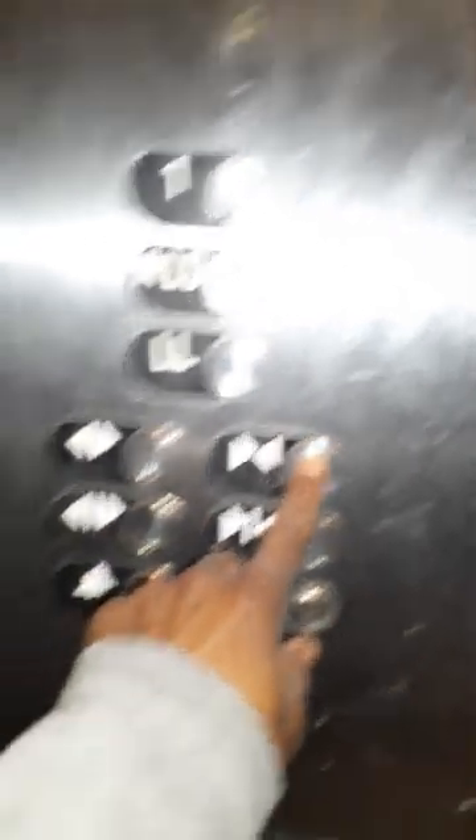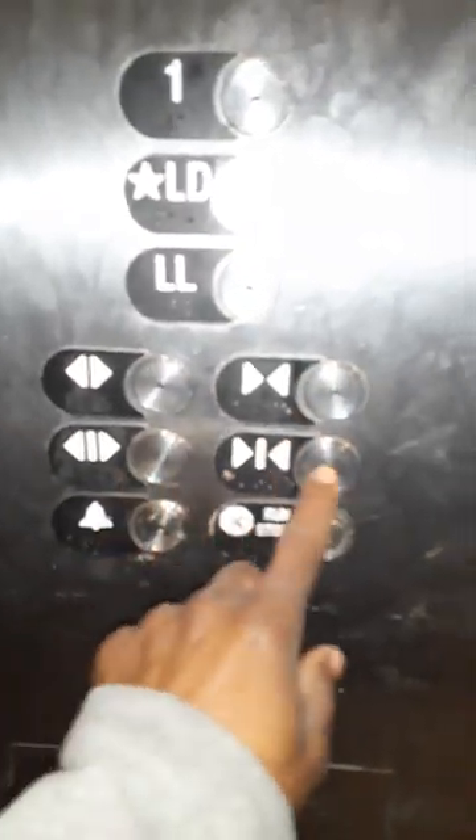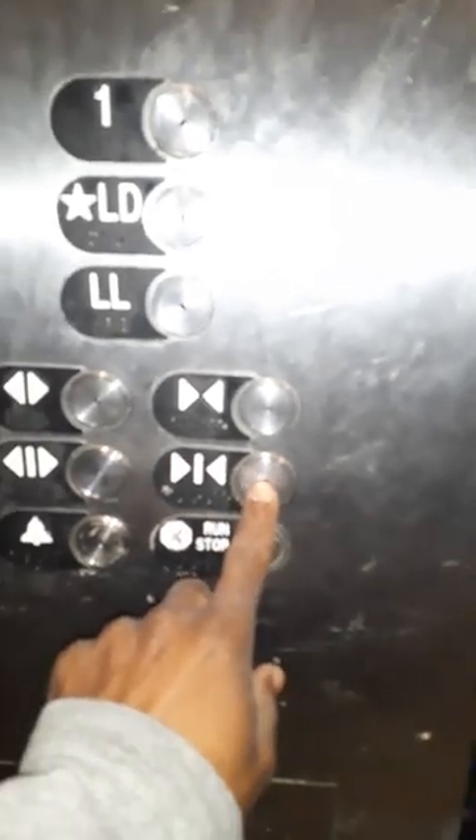These are the manual controls — this is manually opened, this is manually closed. This is automatic open, this is automatic close. I prefer automatic close: you hit it one time and it'll close.